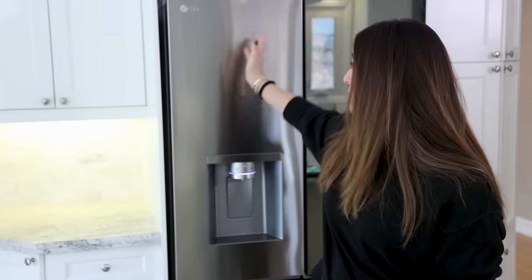Another culprit that can scratch your stainless steel, particularly on your fridge, is fridge magnets. We have magnets and artwork on our fridge and if you look closely you can see scratches. The best way to deal with this is to get a stainless steel scratch repair kit. If microscopic scratches are bothering you, you can buy these kits online, follow the instructions, and they will take care of the scratches.